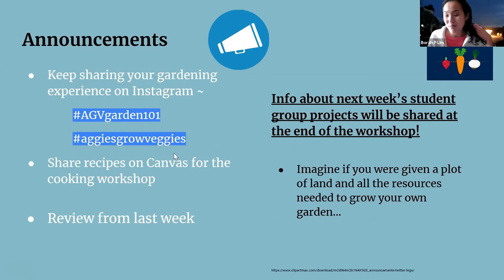Sharing from our poll from last week — we've created a Canvas discussion board for you all to share recipes you'd like to try. Please share different recipes and we'll have a vote next week.